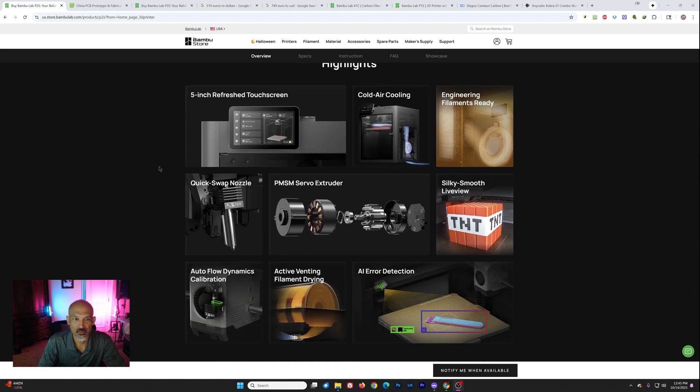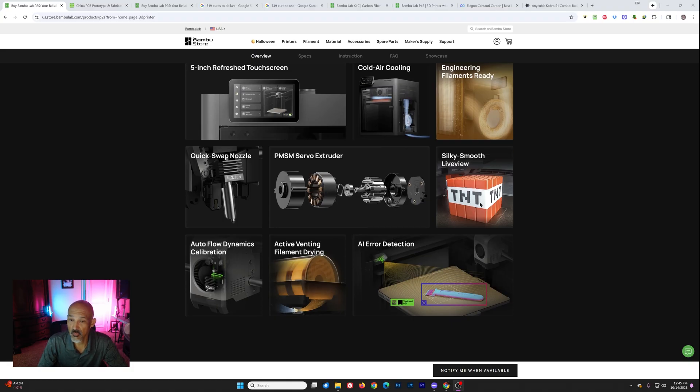We've got some highlights here: a 5-inch touchscreen — that's probably the biggest new advantage compared to the P1S, because the control system on that was pretty archaic. We've got new cold air conditioning for engineering filaments, a quick swap nozzle, and the PMSM servo extruder like we've seen on the H2D and the H2S. We also have an improved camera.